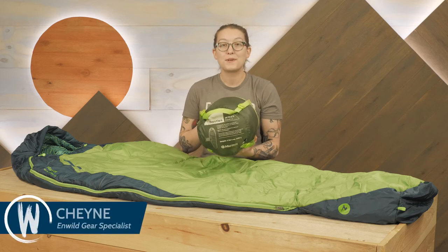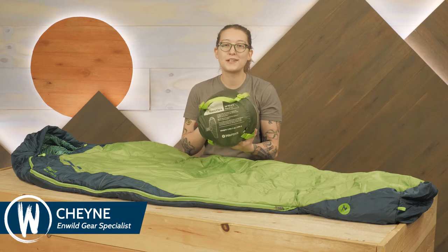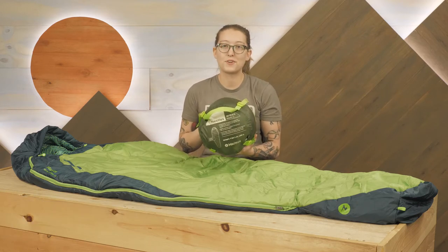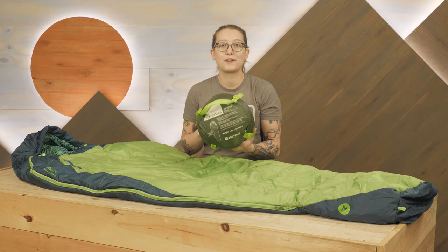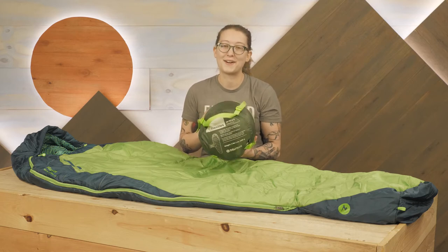Hey everyone, I'm Shane, and I'm a gear specialist with NWILD. Today we're checking out the Marmot Trestles 30 Degree Sleeping Bag Series. Offered in unisex and women's versions, these reliable bags provide durable insulation for fair weather camping at a budget-friendly price that's sure to be a hit with family campers and first-time backpackers. Let's check it out.